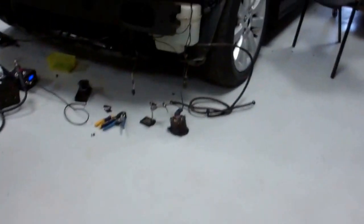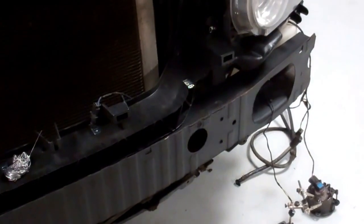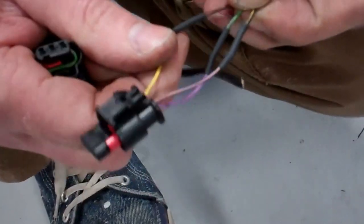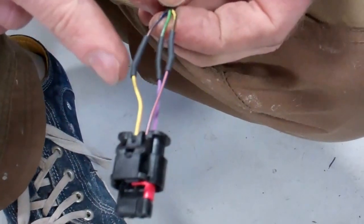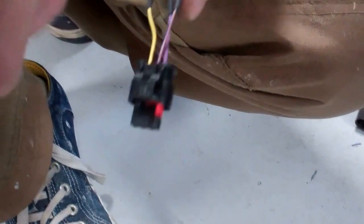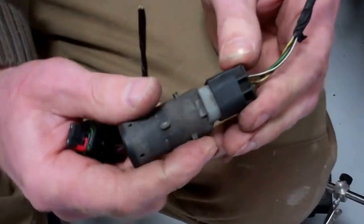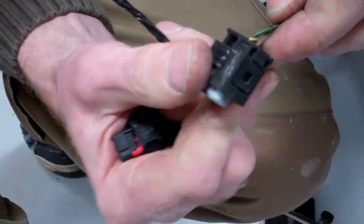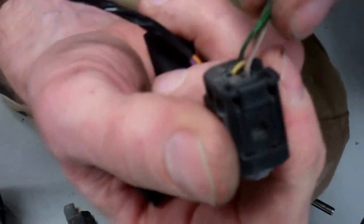What Ian's done already is we've done three of the parking sensors. So what we've done — you can see where Ian's cut the old loom off and joined the new one on. If we look at the loom on the one we haven't done yet, we can unplug this — no stress there. Give these a little squeeze. If we look on this connector, it's on the back by the wires — Ian's coloured these in for us.